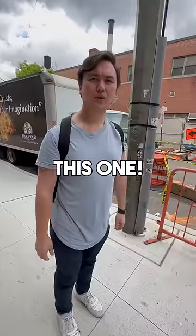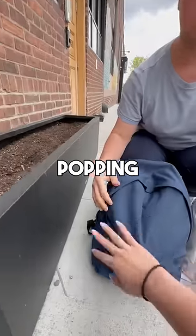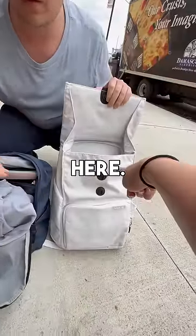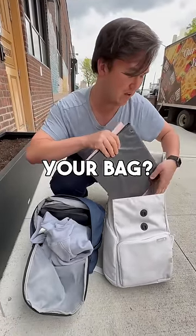Hey, excuse me, do you like your backpack? Yeah, I love it. Try this one — this is a Brevity backpack. What's so special about this? Let me show you. I see you have some pops and zippers over here. If you open this latch right here, you have this main compartment — you can just put all of that into here. So do you just like stop people on the street and expect them to love your bag? I actually do.